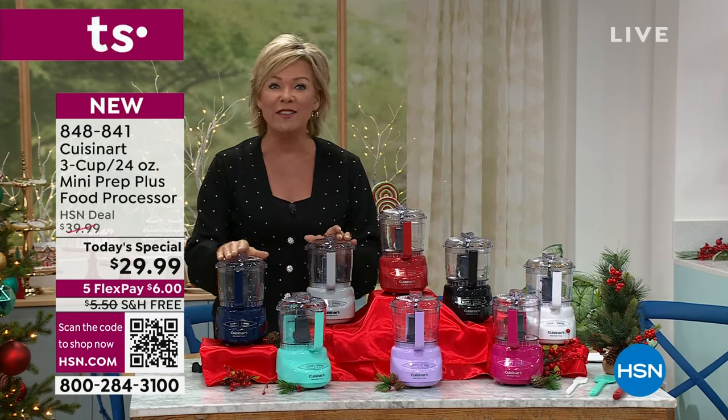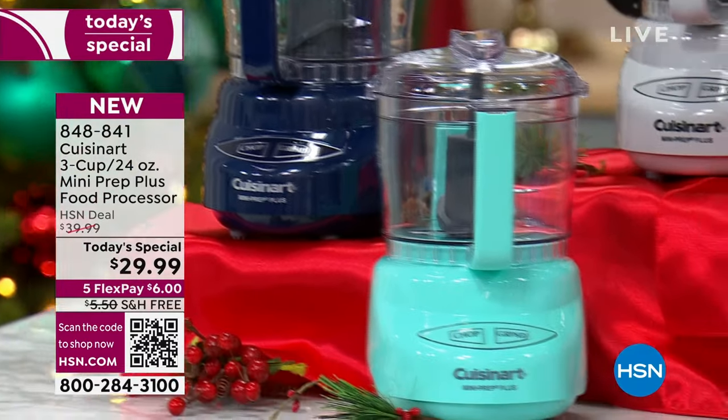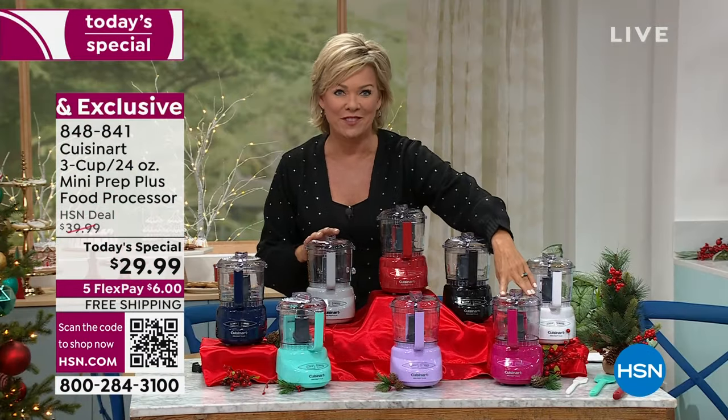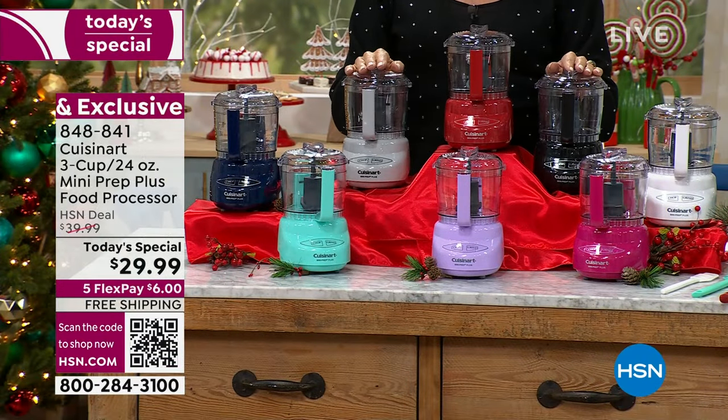Here's your red, we have gray, we have navy blue, we've got turquoise, we have a really pretty soft lavender, and we have it in magenta. So much fun to add a little pop of color in your kitchen.